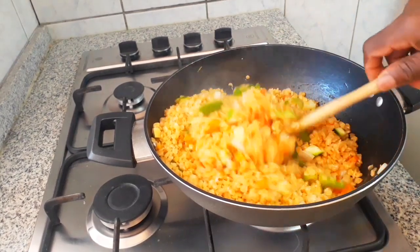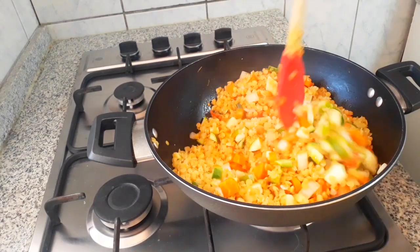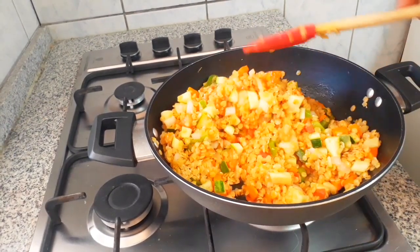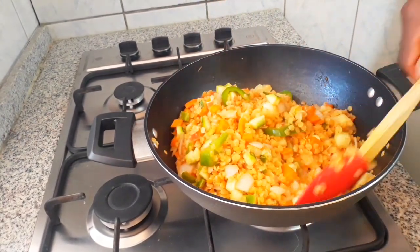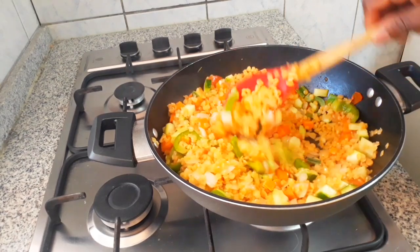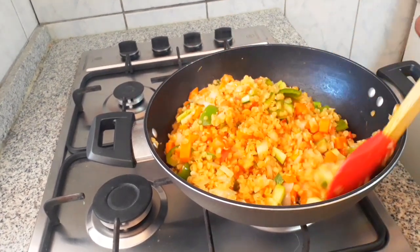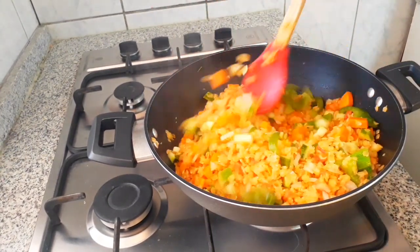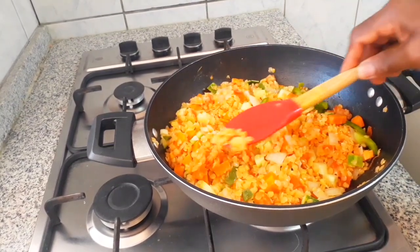I boiled the lentils for just 10 minutes and they became so good, so soft — I love the texture. This is so delicious, you're going to love it. It's so healthy and quick — you don't waste much time in the kitchen. I call it healthy fast food, or homemade delicious quick food.